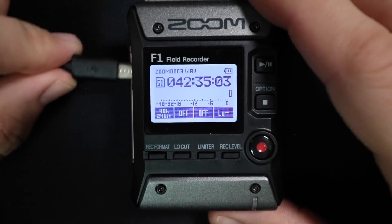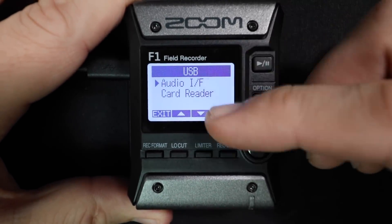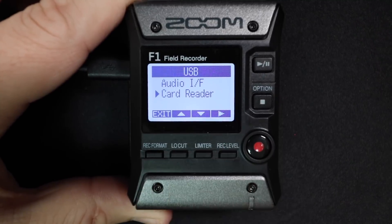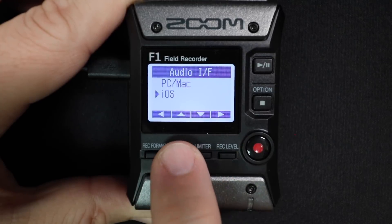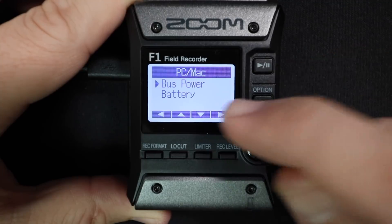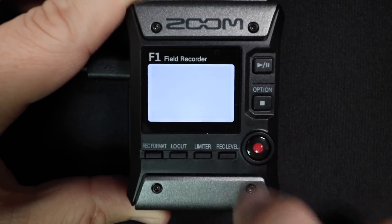Now in order to set this up as an audio interface, all you do is plug in a micro USB cable to your computer and then a menu will pop up giving you the option of an SD card reader or an audio interface. Then you have to select if you are connecting this to a Mac or PC. And lastly, you have to decide if you want to bus power this — powering it off of the USB cable — or power it off of battery.